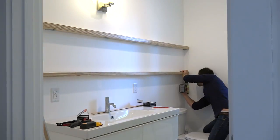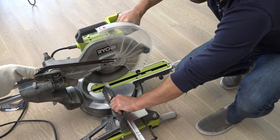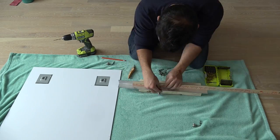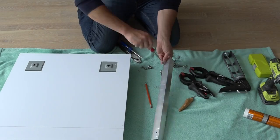Now that the shelves are in place, I'm ready to hang the mirror. I'm going to cut a short piece of an aluminum angle that I'm going to mount to the back of the mirror. I'm going to drill holes through the aluminum so that I can bolt the little L-brackets to the aluminum angle.